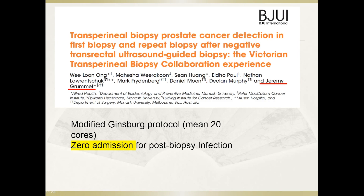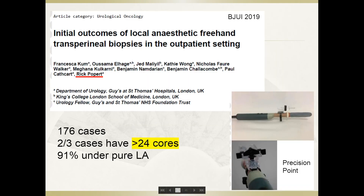This is a publication from Dr. Jeremy Grammet's group from Australia, showing that transperineal biopsy with a modified protocol using approximately 20 total cores resulted in zero admissions for post-biopsy infection. Dr. Rick Pulpit, another expert in this area, published in BJU International showing that local anesthetic freehand transperineal biopsies in the outpatient setting are well tolerated, even when patients receive up to 24 cores, with more than 90% done under pure local anesthesia.